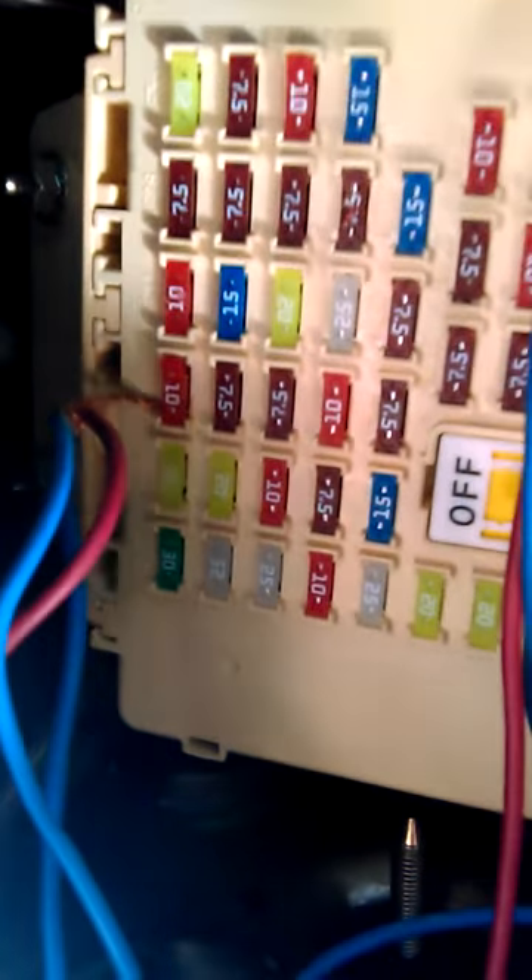That's just what I'm working with here. See the fuse box down here — my cables are all hooked up to that fuse. There's my remote and my power. It's always hard to find a ground, but as you can see my wires are grounded straight to the frame — best ground you can find, straight to the frame. That's what I'm working with. If you have any questions or comments, let me know.